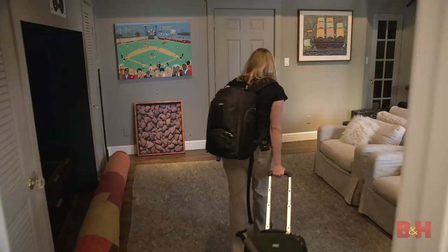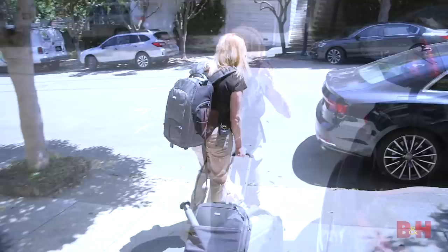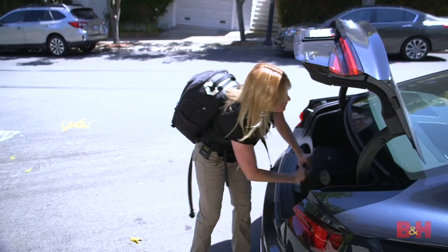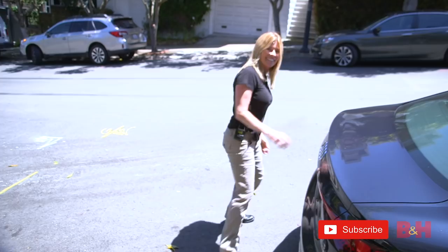All right, well this has been great. I really appreciate you calling, thanks so much. So fun! I will absolutely give you a call on Route 66. Awesome — I can't wait to hear all about it. Thanks so much for answering all my questions.